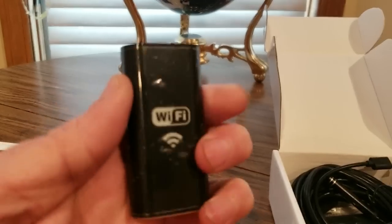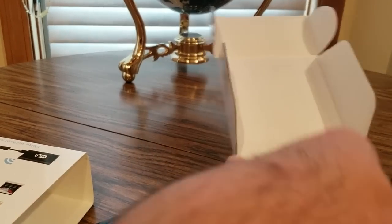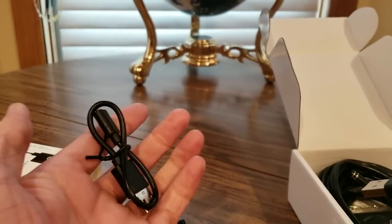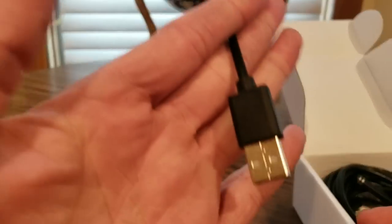Here's the WiFi adapter. We got the long cords. We got the USB charger right here — standard one. Then another USB.